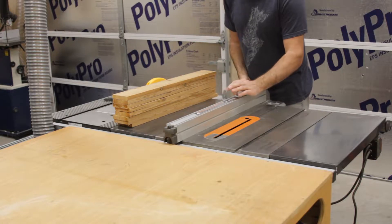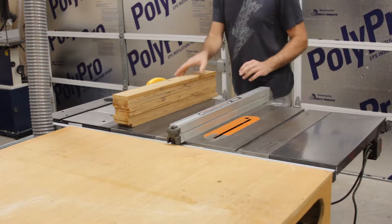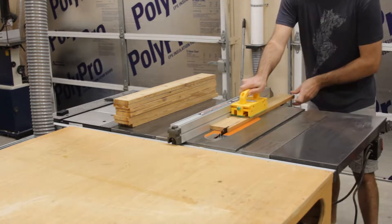After cutting the boards to length, I trim off a bit of one of the sides of the leg sections to make them equal on each side. This will make more sense when you see me assembling the legs here in a little bit.